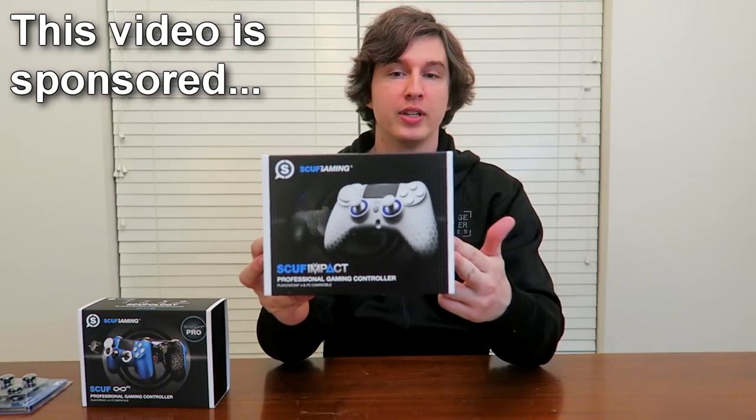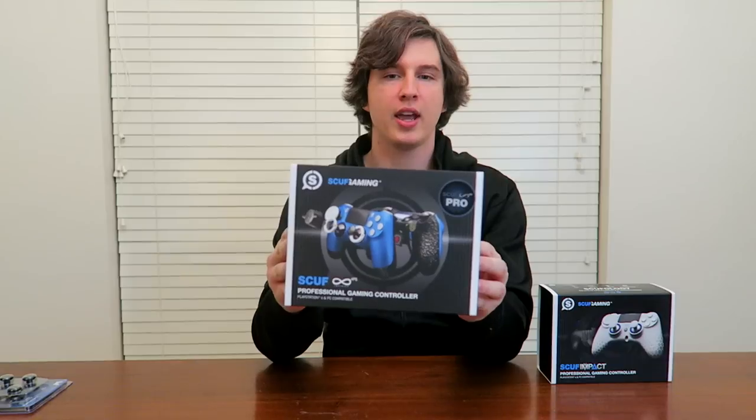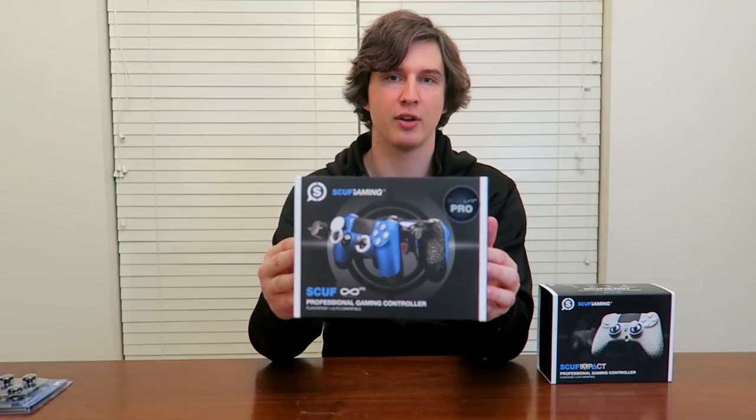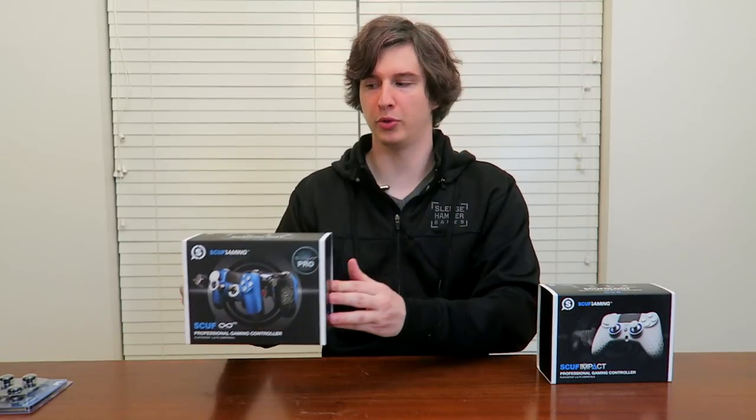Hey guys, Drifter here. Today I'm excited to be one of the first people to show you the brand new Scuf Impact controller. This one is unique and interesting because it's essentially an Xbox One or Xbox 360 controller that you can use to play on PlayStation 4. For Call of Duty transplants moving to PS4 who aren't impressed with the controller, this alleviates that pain. They also have the new PlayStation 4 Scuf Infinity upgraded so you can go wired USB only with no issues with Bluetooth signals.